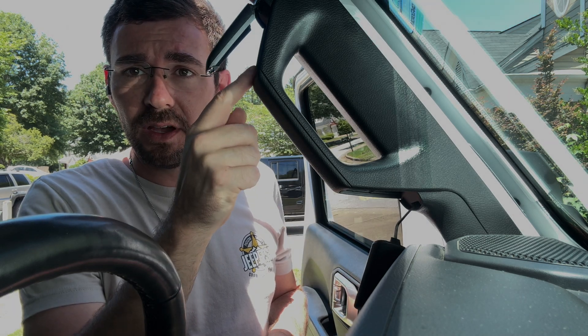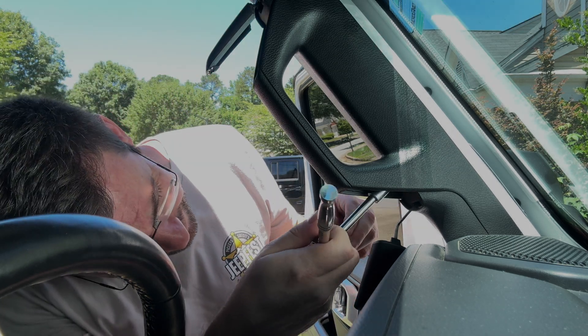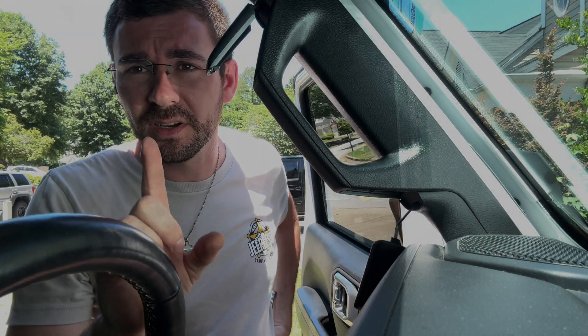We've already popped the little caps off and we're going to work on getting the bolts out of the upper and lower mounts. They're 10-millimeter bolts, so I'm just using a regular ratchet.